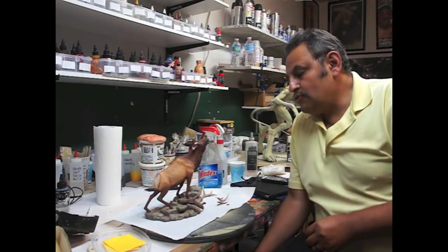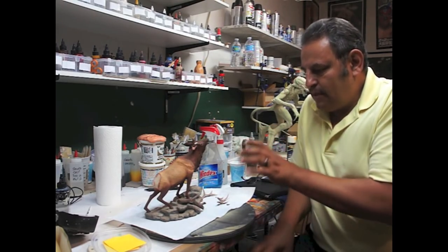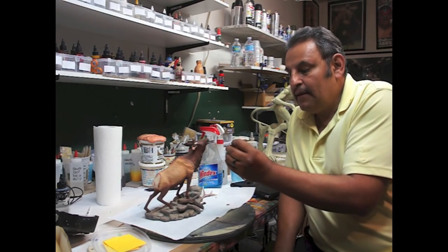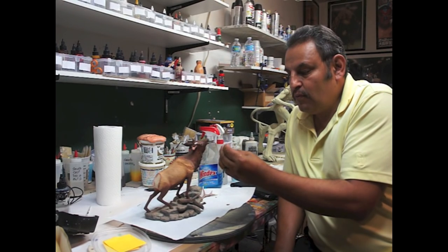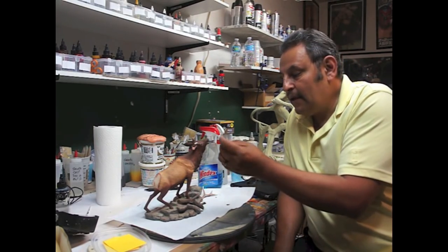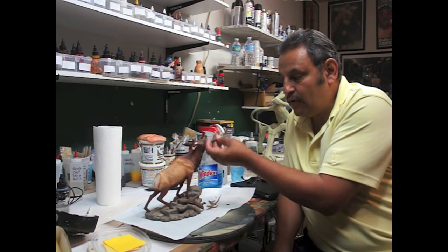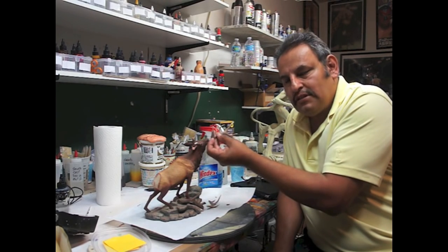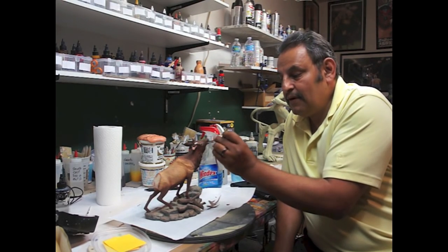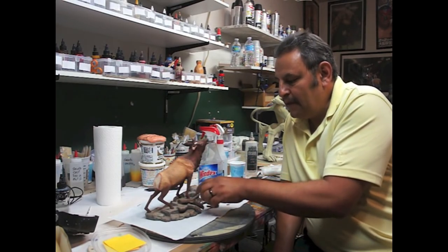Hey guys, Rafael here. This is something very quick I need to do. This is my first time trying to repair a porcelain piece, so we'll see what happens. It might be delicate because it's porcelain and I don't know how this would work if I grind into it or try to dremel it. I have to reinforce it, so I have to use not just glue but something else. I don't know what might happen — especially since this piece is hollow. It might be delicate, so let's try it out.